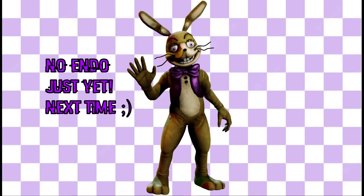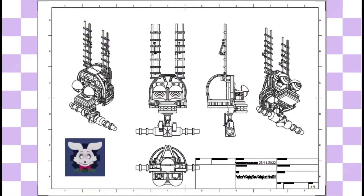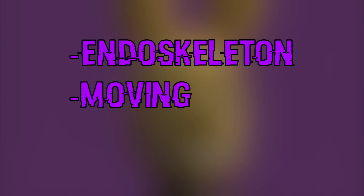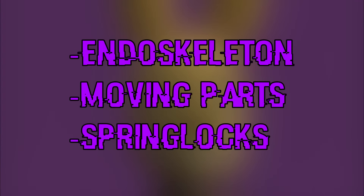Today we are only going to focus on the suit itself. Then I am going to make a video about the spring locks inside the head, and then I will reveal the full animatronic head with the endoskeleton, the moving parts, the spring locks, everything, while also showing you how it moves.